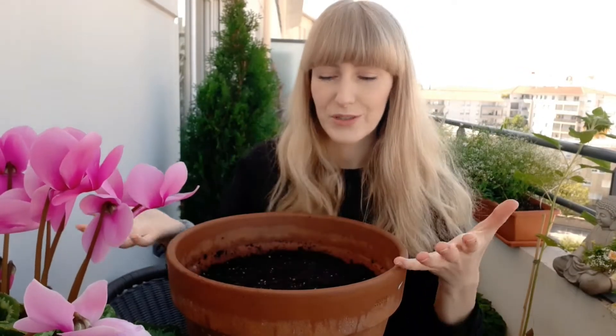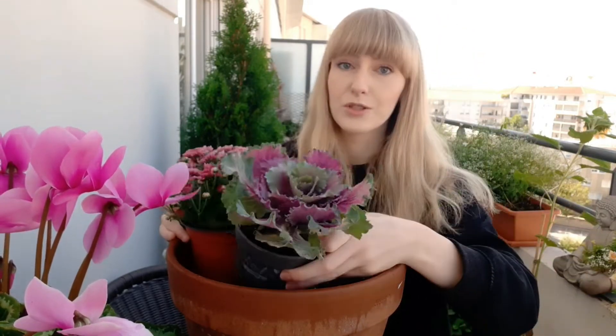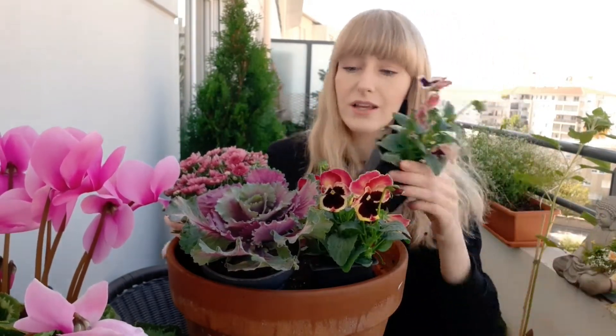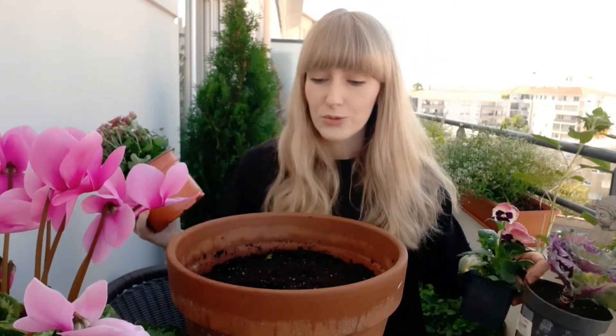When you plant your bulbs you end up with a container that looks a little sad — nothing in it. If you have several containers they will simply look empty during fall, winter, and early spring, which may not be very attractive. What you can do is plant stuff on top to make a beautiful fall composition. It won't harm the bulbs at all. Perennials or plants that remain through winter like cabbage, chrysanthemums, and pansies will still be here in spring. You can simply pull the plants out when you see the bulbs emerging, leaving space for them to grow — but during fall and winter you have something beautiful to look at.